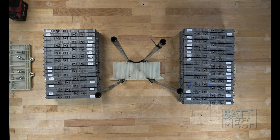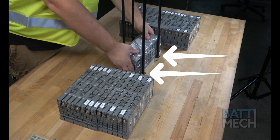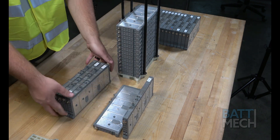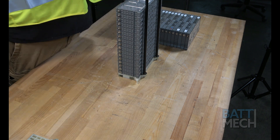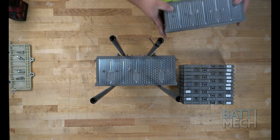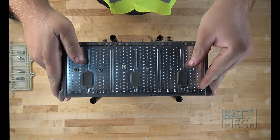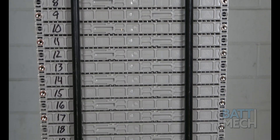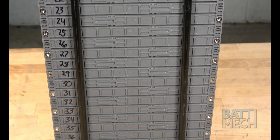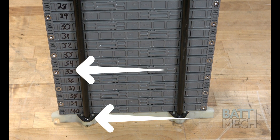Once you have removed your BATMEC modules from the box, locate your original compression block. Before loading your new modules in the compression block, make sure these tabs are at the bottom of the stack. Then go ahead and insert your BATMEC modules into the compression block. Be sure that the numbers are loaded sequentially, from number 40 at the bottom to number 1 at the top. Here's a good example of how the modules should look — notice the numbers are all sequential and all on the same side, from number 1 at the top down to number 40 at the bottom. Notice the metal tabs at the bottom of the stack and the numbers to the left side.